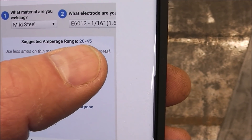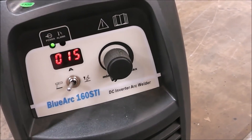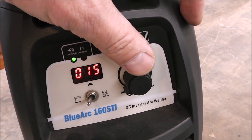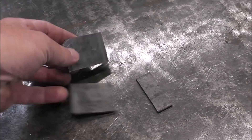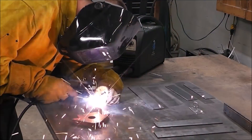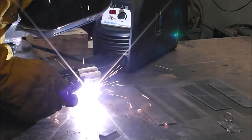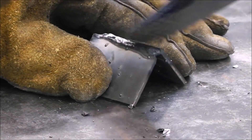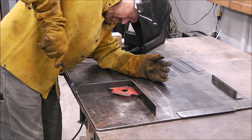The suggested amperage range is 20 to 45 amps, so we're going to start on the low side and work our way up. Let's get this thing fired up — real simple operation. We're in stick mode and we're going to start at 20 amps. I've got some small scrap pieces of eighth inch as a test piece. I always like to test on a little test piece to get all my settings dialed in — it kind of helps get my body in the process, especially if you're not doing it every day. Any mistakes you make, you're making them on something you can throw away, not on your finished workpiece.